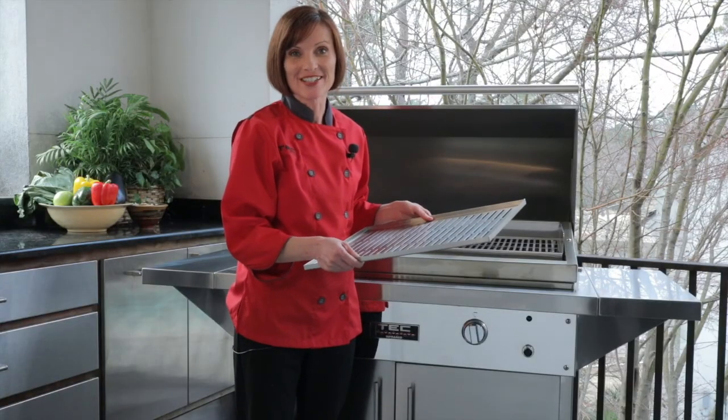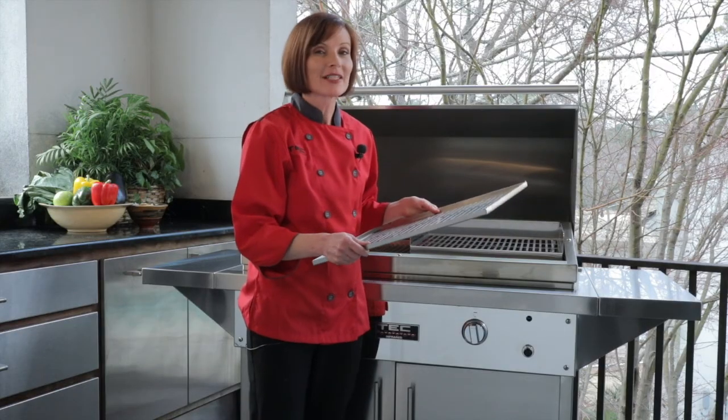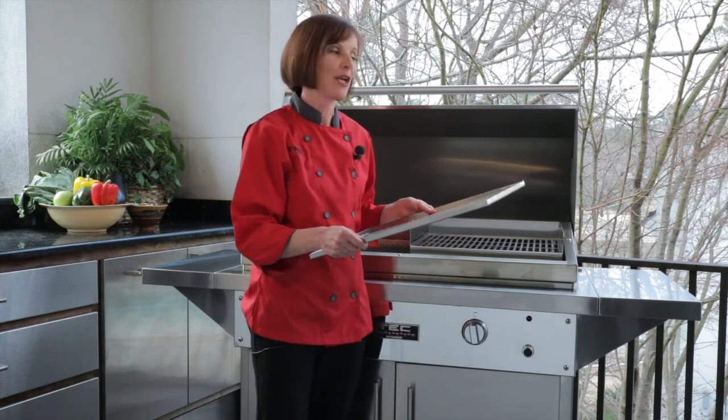Hi, I'm Chef Danielle Wexler with Tech Grills, and this is our infrared grill tray. The reason why I love this accessory is because it provides so much more versatility to your Tech Grill. You can do so many different things on it, and the bonus is that it takes the mess out of your kitchen and puts it on your grill.